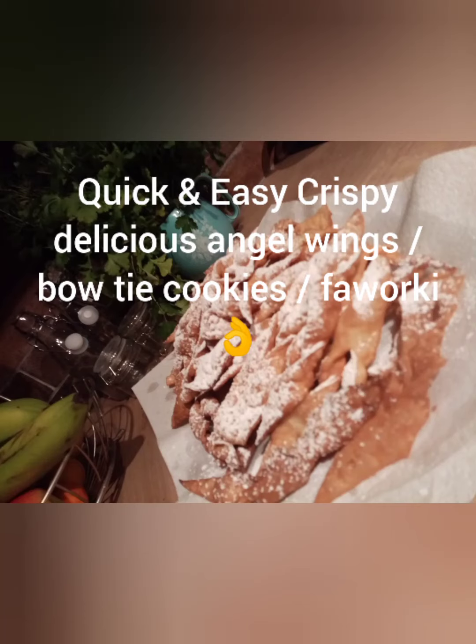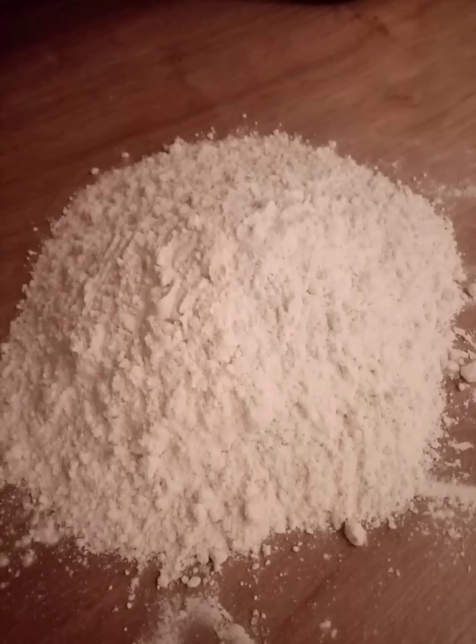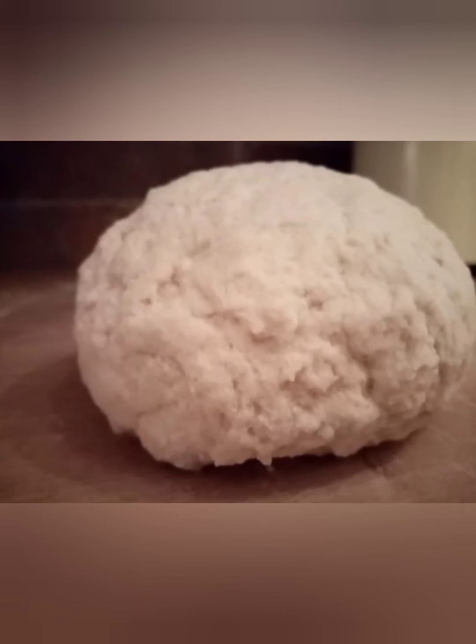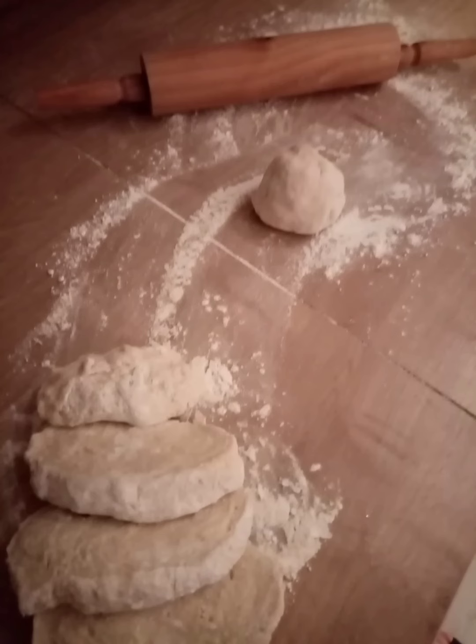Hi guys! Crispy cookies called Angel Wings. Prepare yourself 2 cups of flour, 4 egg yolks, 1 spoon of vinegar, preferably white, half a teaspoon of sugar and half a teaspoon of salt, 5 big spoons of sour cream.